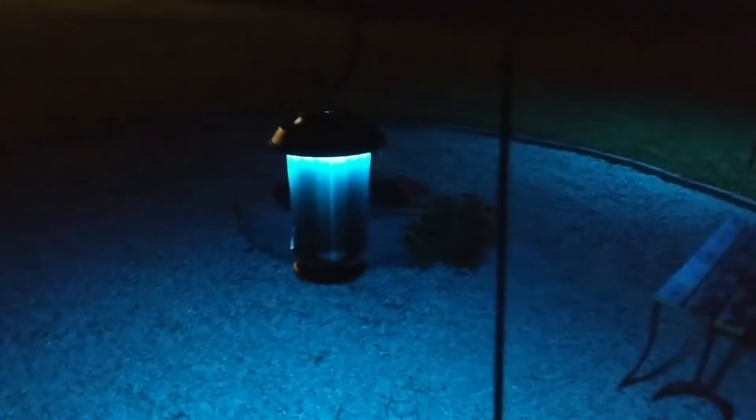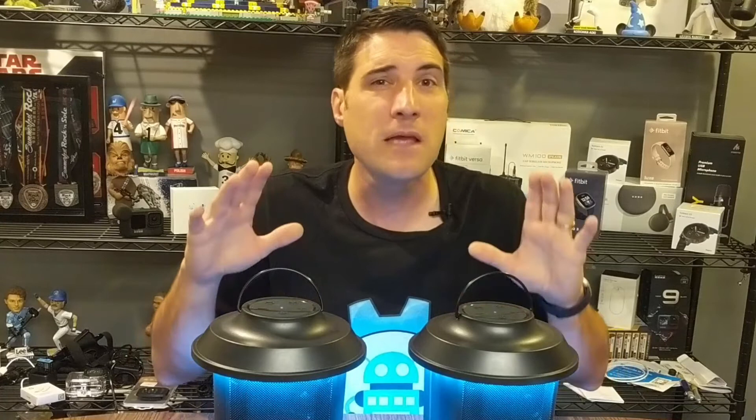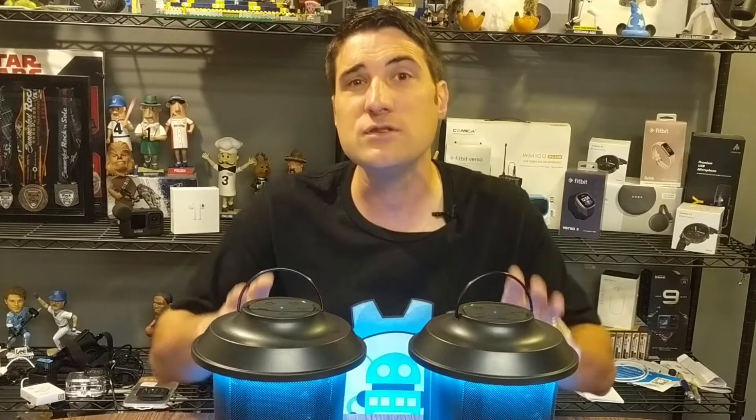I want to let you know that On4U, the company that makes these, also sent me a discount code, which I'm going to leave down in the description below, as well as links to Amazon and their website where you can pick these up. I'm not sure how long the discount code will be valid for, but at this time that code gives you 20% off of these stereo Bluetooth speakers. So if you're interested in picking up a great pair of these lantern Bluetooth speakers, check that out in the description below.